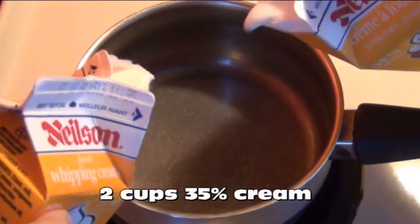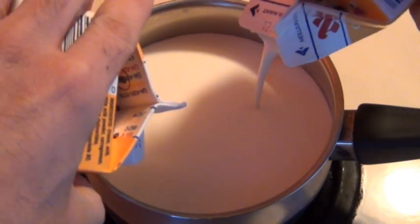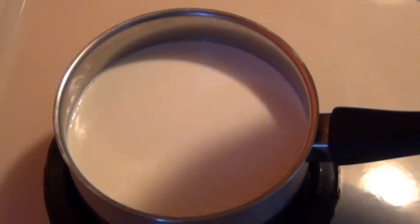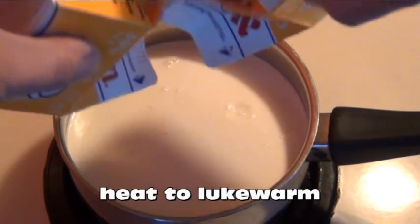In a small saucepan measure out two cups of 35% cream. Now if you take your empty cream cartons and heat them gently for a few seconds on each side like this, the rest of the cream will come out. Now heat this to a lukewarm and set it aside.